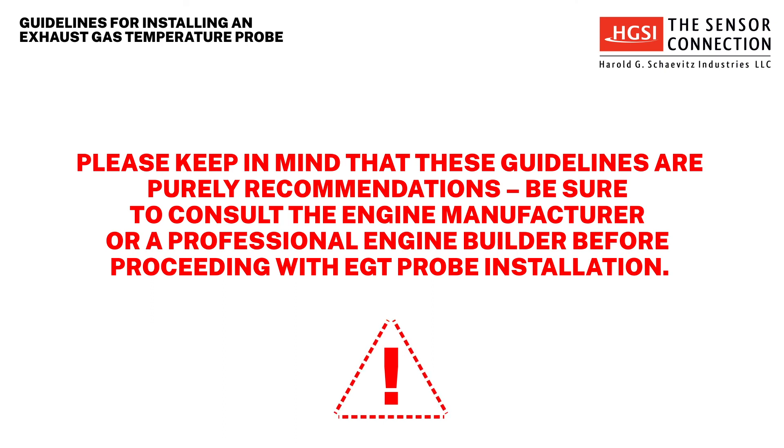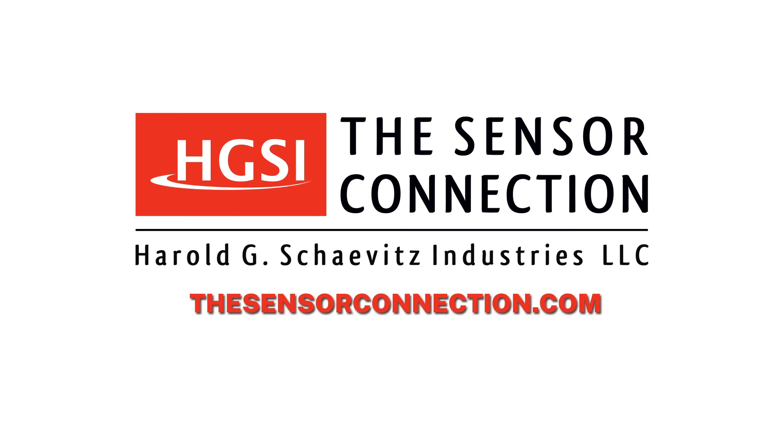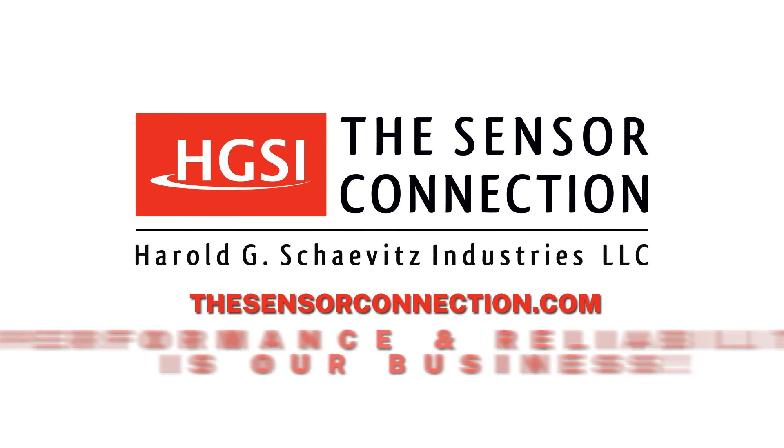Please keep in mind that these guidelines are recommendations. Be sure to consult the engine manufacturer or a professional engine builder before proceeding with EGT probe installation. For additional technical resources, please visit our website, thesensorconnection.com. The Sensor Connection — performance and reliability is our business.